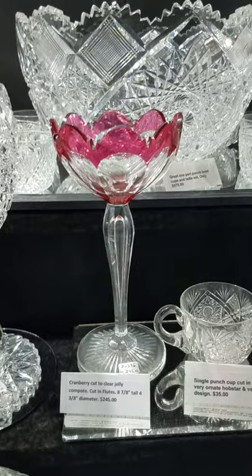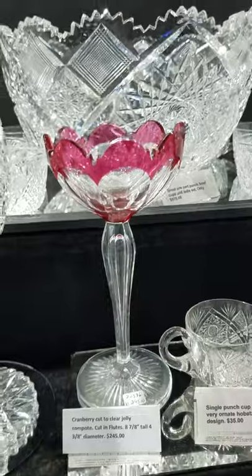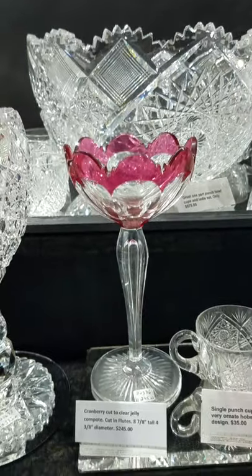It's a cranberry cut to clear jelly compote, eight and seven-eighths inches tall, and a nice buy at only $245.